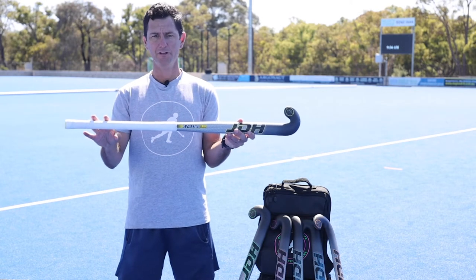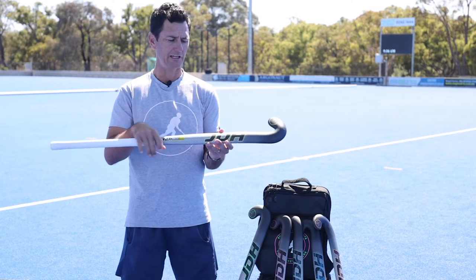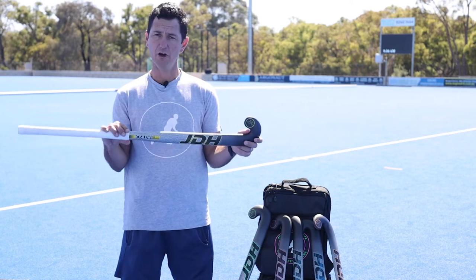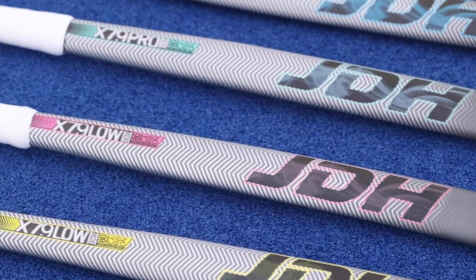We've stuck with the white grip for this one and changed the end caps — all the end caps on all the sticks are the color of the stick. This is the most popular shape, the X79 low bow, which has a nice beautiful curve down the bottom for all players around the world.